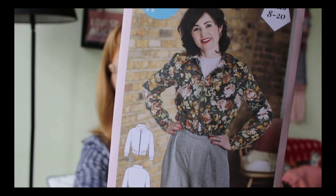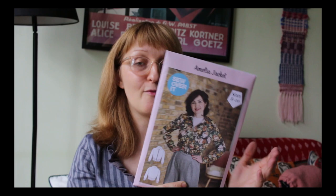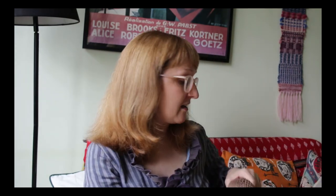The Amelia jacket was included in Lisa Comfort's magazine a few months back, and when it was released I immediately knew I'd like to make it with a fabric from my stash. I've been trying not to buy patterns until I'm ready to make them so I don't build up a pattern stash the same as with fabric — I keep a list instead. But this one was on offer at the show, five pounds for the magazine and the pattern, so I thought that's the time to get it.